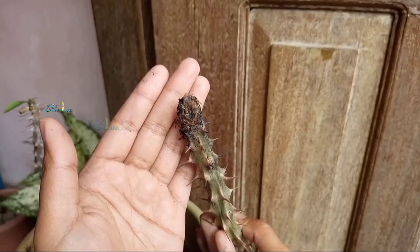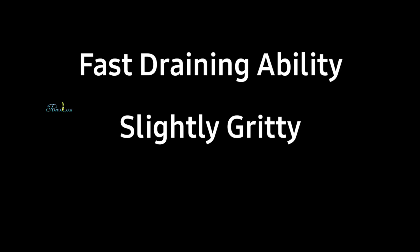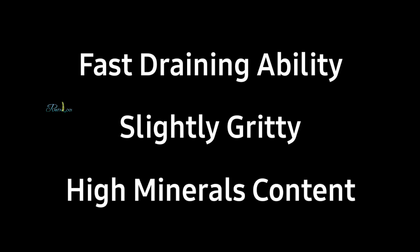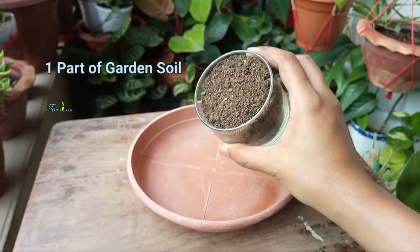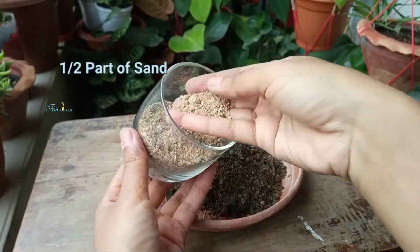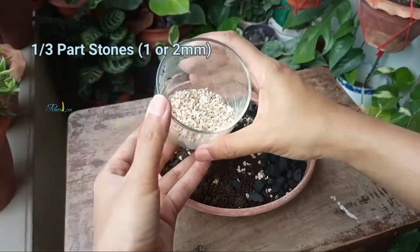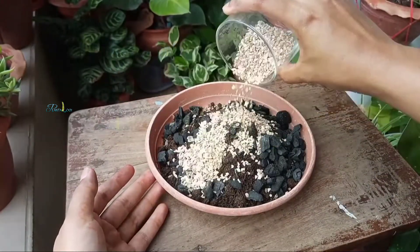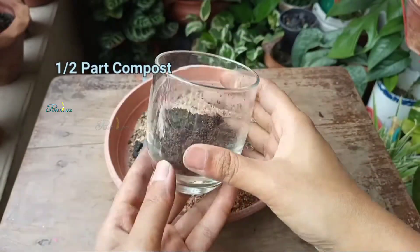Rotting roots mean no hormonal signaling for blooming. So, the ideal soil mix must have fast-draining ability, be slightly gritty, rich in minerals, but not heavy in organic matter. Here is my recommended soil mix: one part soil or regular potting mix, half part perlite, pumice, or sand, one-third part coarse sand or small stones, one-third part charcoal, and half part compost.